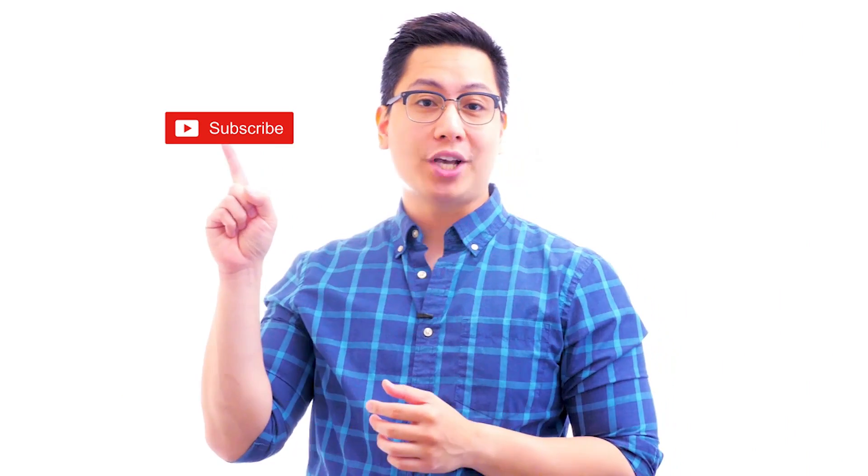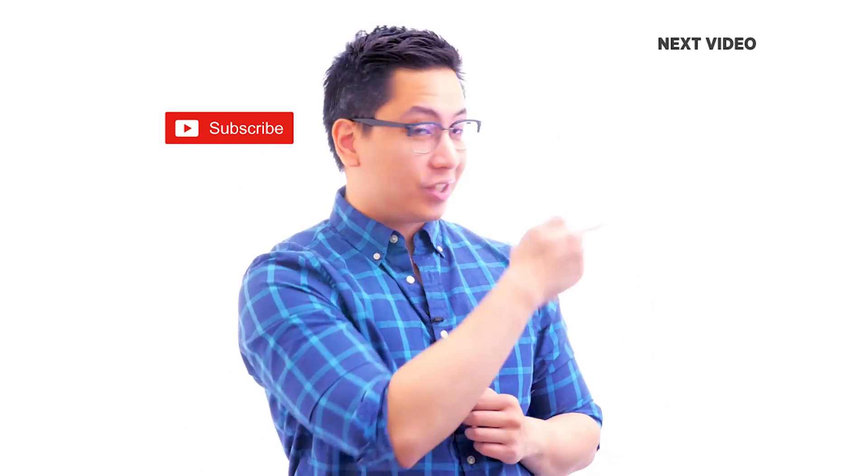If you like this video, subscribe to the SimplyLearn YouTube channel and click here to watch similar videos to level up and get certified.